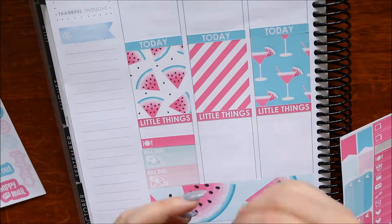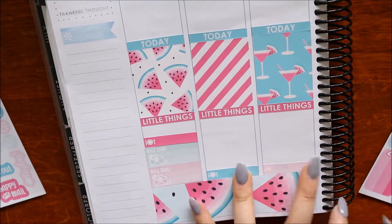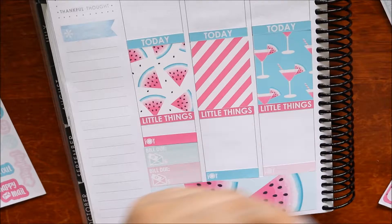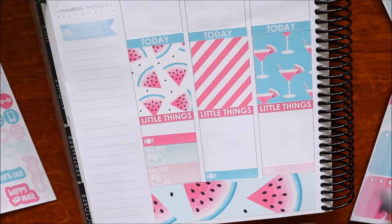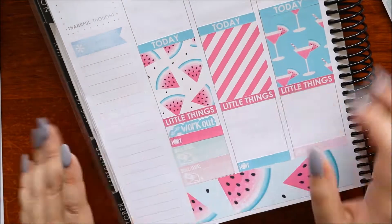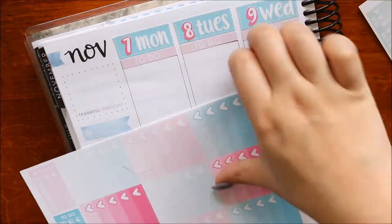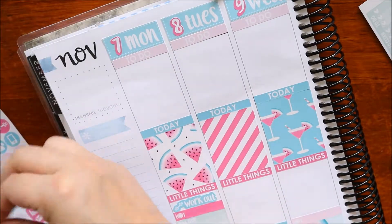Now I'm going in with some meal little things for the first half of the week, just popping those in. Yeah, this was a pretty uneventful week - it was pretty stressful actually. That workout sticker is from the kit because I did try to work out.